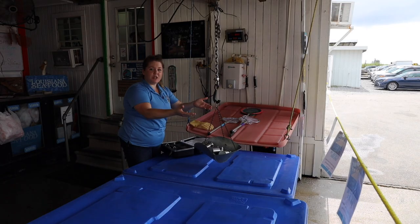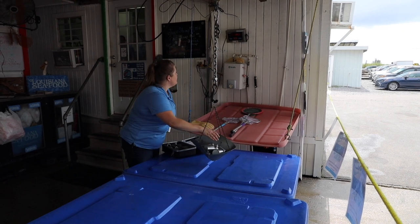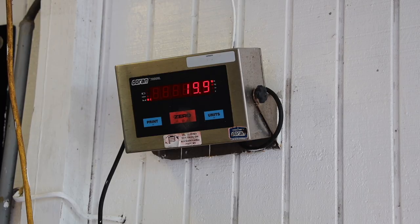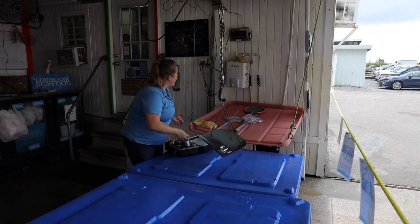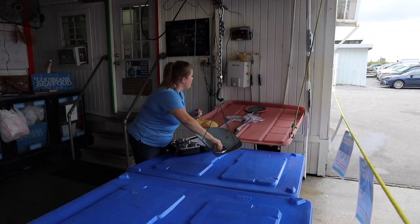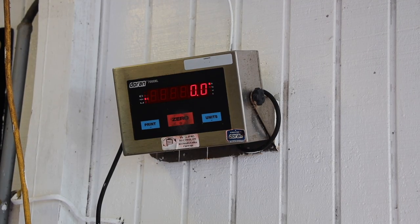Now we're going to make sure in decreasing order that everything is still accurate: 25, 20, 15, 10, five — and here we have four, three, two, one, and an accurate zero.